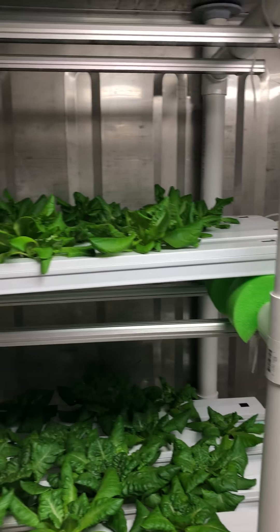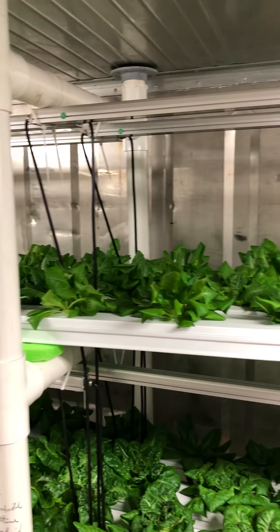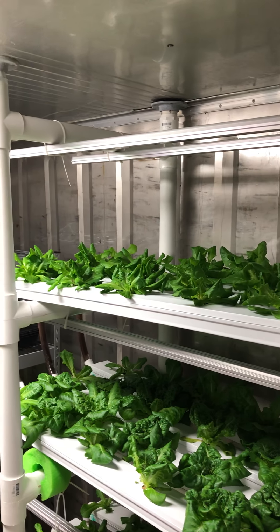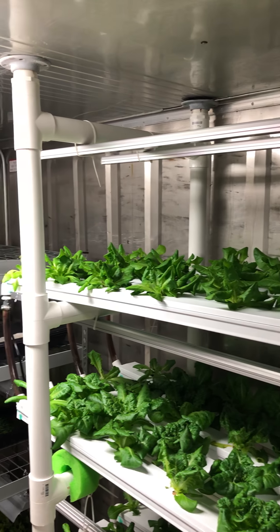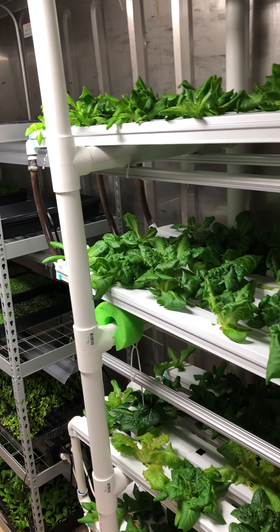There are four channels total. And here we have lettuce that's about three and a half to four weeks old. On top it's four-week-old lettuce — it's got two more weeks. And over here we've got almost six-week-old lettuce.